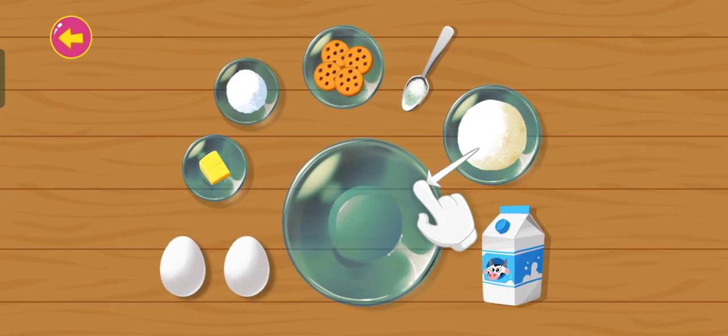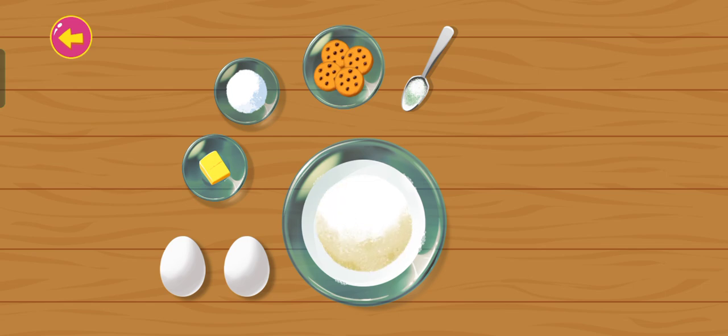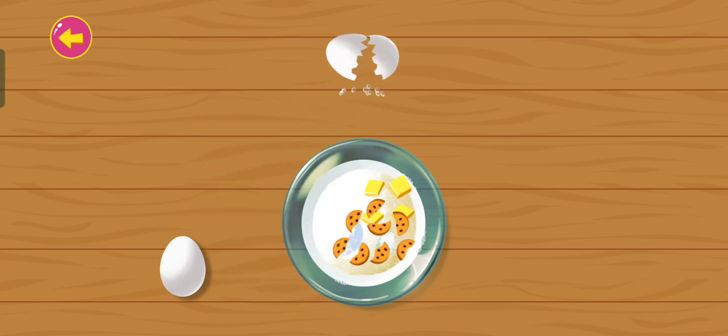Drag and drop the ingredients into the bowl. Milk. Flour. Baking powder. Sugar. Butter. Egg.